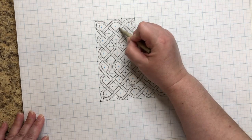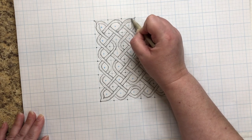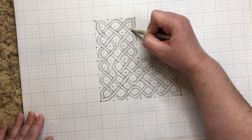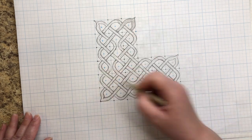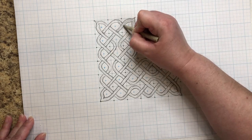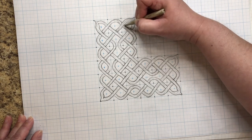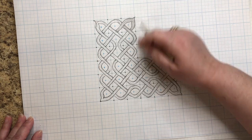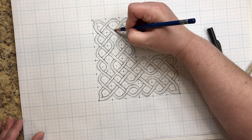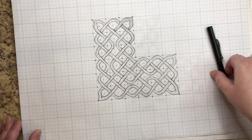I like using blending stumps since I draw a lot in pencil. At this point you can do whatever you want — leave it light, give it some texture, or put it on a dark background. For these purposes I'm just going to give it a little shading and depth to show you a bit of a finish. I'm not going to do the whole thing — just enough to give you the idea.